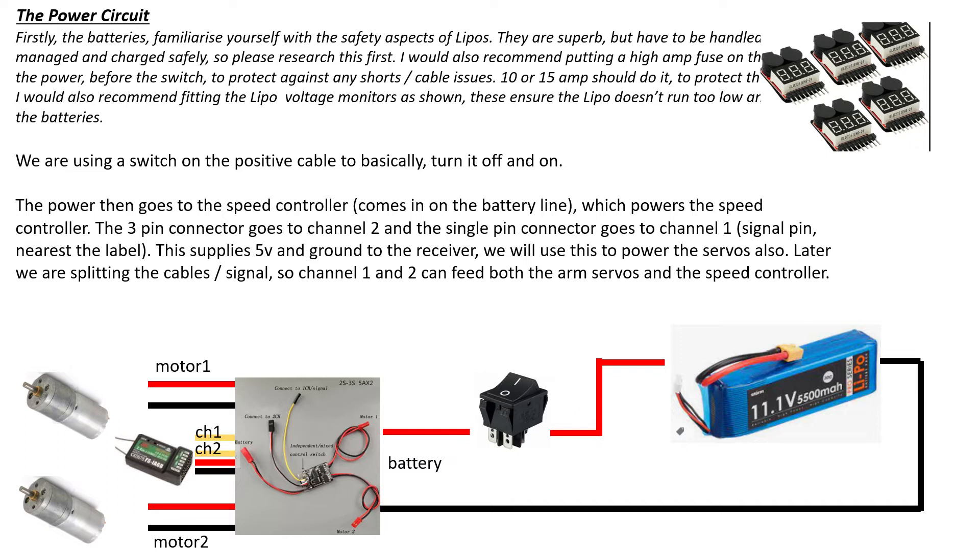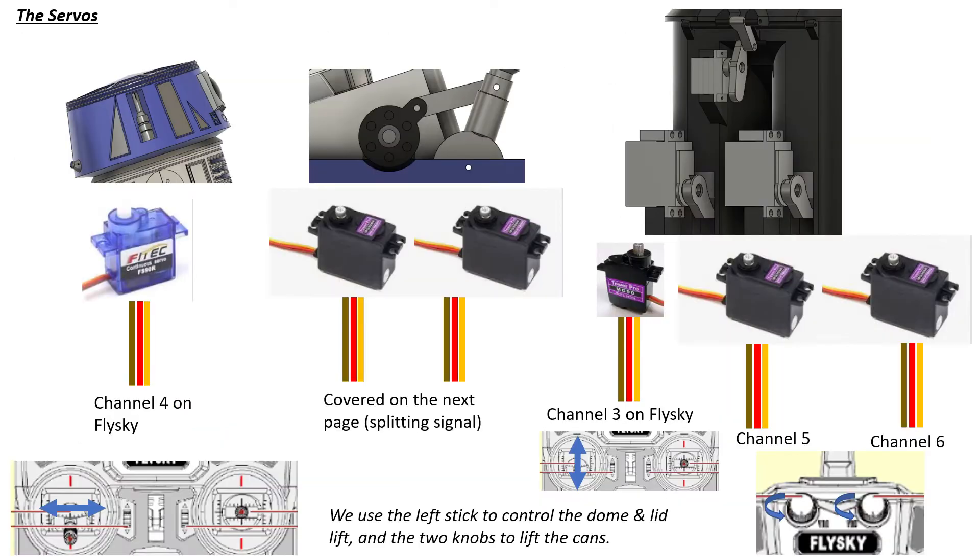The way the circuit works is: power from the battery powers the speed controller, and the speed controller has a built-in 5-volt power supply (BEC) that powers everything else. So it's a really simple connection — power into the battery side of the speed controller, making sure positive goes to positive and negative to negative. Out of that you've got two cables for the motors, and then two three-pin connectors that power your RC receiver, which you then use to power the rest of the model.